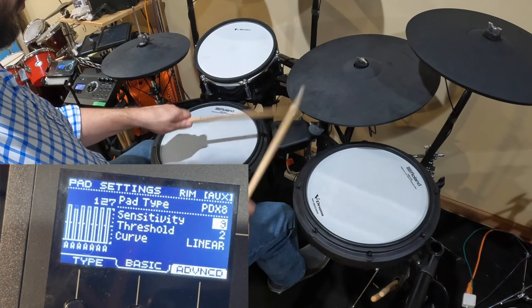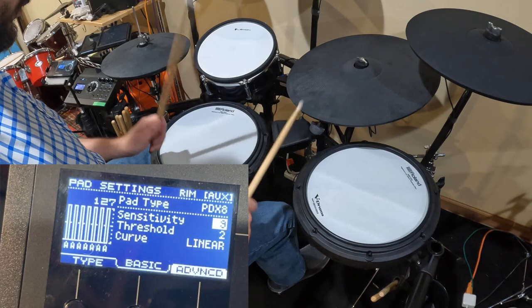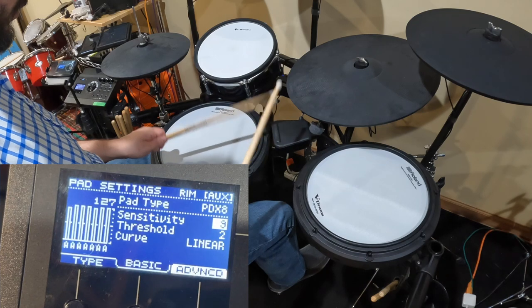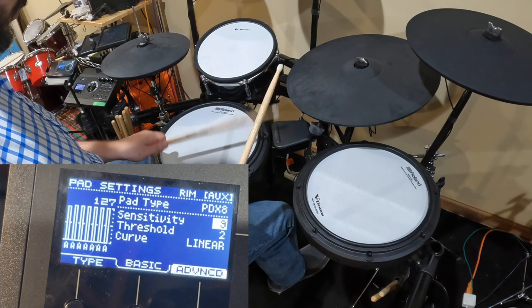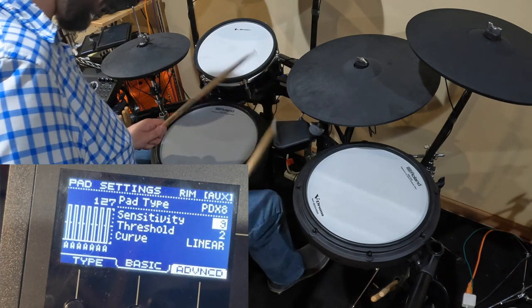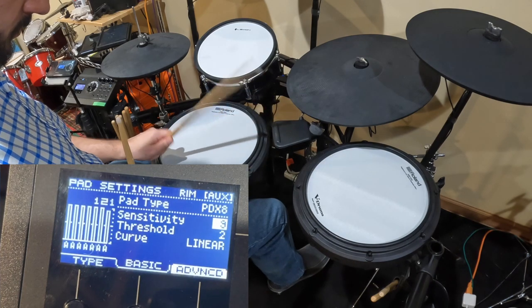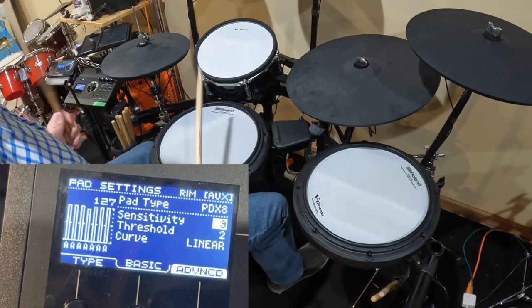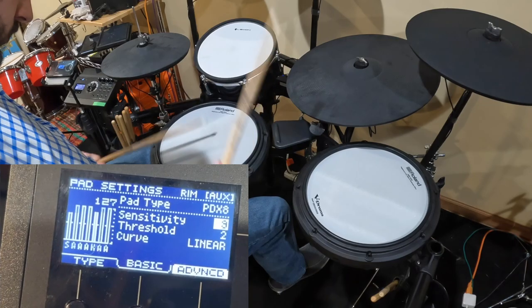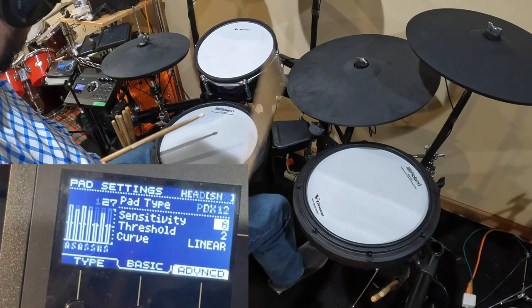As I was playing, I noticed some sensitivity issues going on with the cowbell that seemed to get worse as I played more. Keeping in mind that I have this aux input split with a mono cable going into the mounted tom and a mono cable going into the cowbell — with the cowbell set as the rim — when I swapped these cables, the problem went away. So I don't believe this is an issue with the cowbell itself; I think it has to do with my settings and the settings of the module.